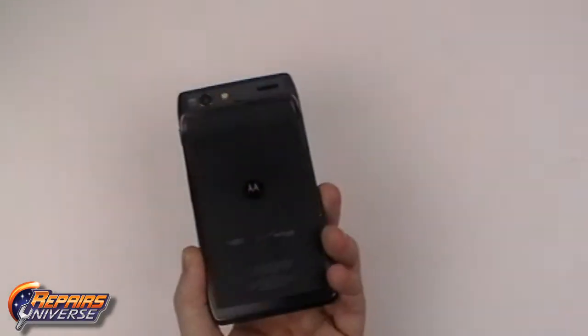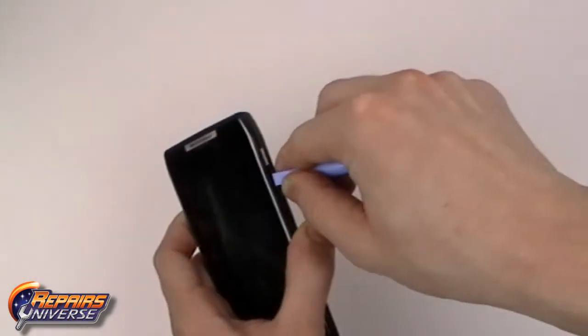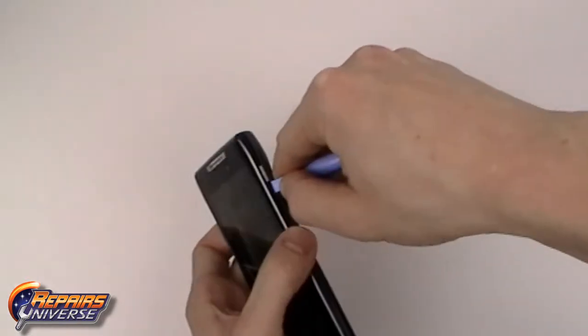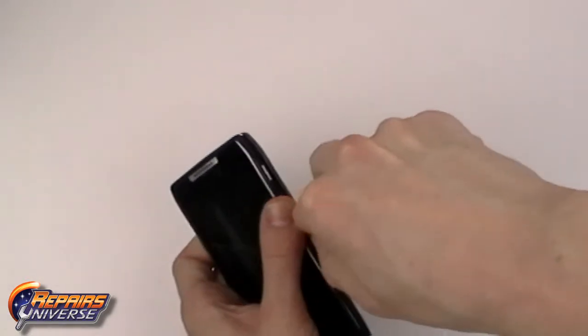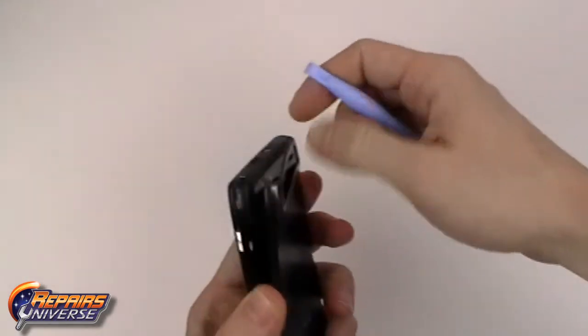This is the Motorola Droid Razor Take-A-Part Repair Guide. The first step will be to use the safe open pry tool to release the back battery cover. Carefully slide the pry tool along the outside edges of the back battery cover to release the clips holding it in place.